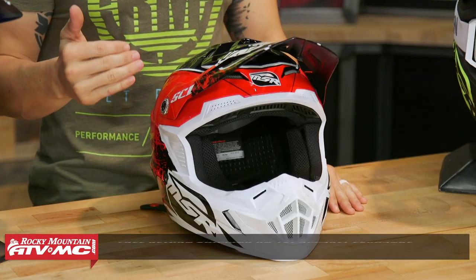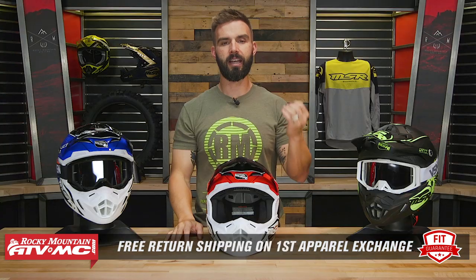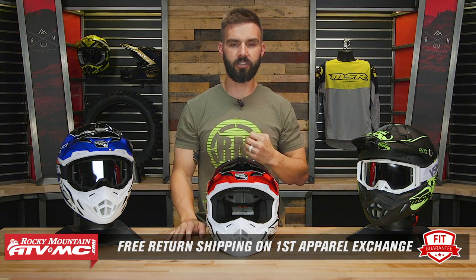Keep in mind, all helmets are an apparel item, which means to get this helmet — or any helmet that we sell — if you're not happy with how it fits, send it back in brand new, unused condition and we'll give you free shipping both ways on your first exchange.